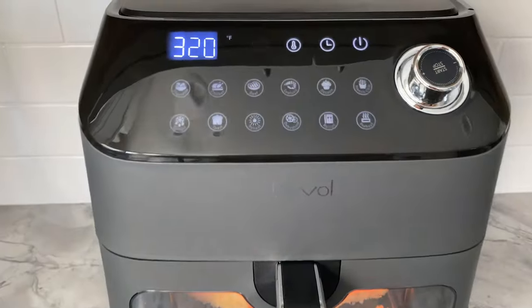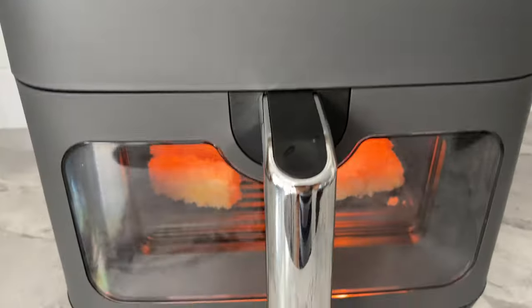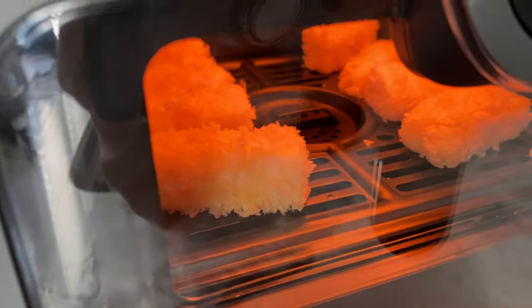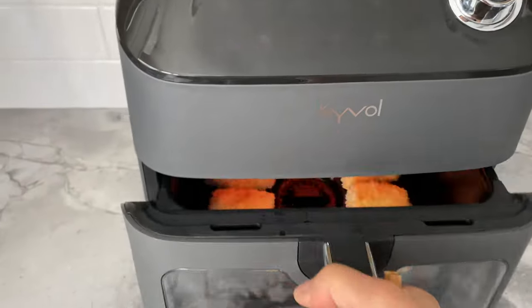This 6-quart air fryer features 12 preset options on a touch screen display and a see-through window for you to monitor your delicious food. If you're interested in the details, make sure you check out the description below.